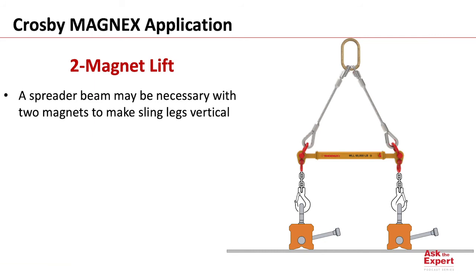When using two magnets for a lift, a spreader beam like this may be necessary to keep our magnets horizontal and our sling legs connected vertical, as you see here. Thank you both for that great question, and thanks for joining us on today's episode of our Ask the Expert podcast series, and we hope to see you next time.